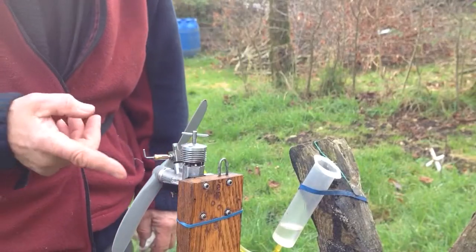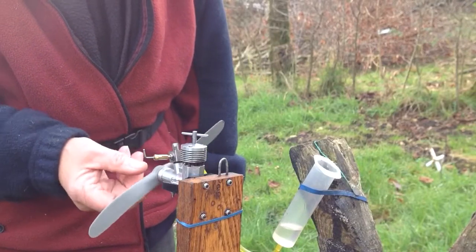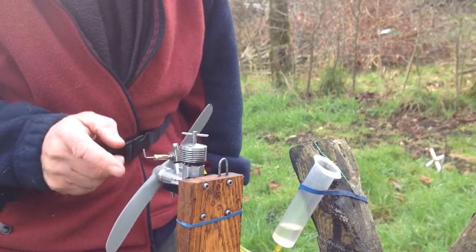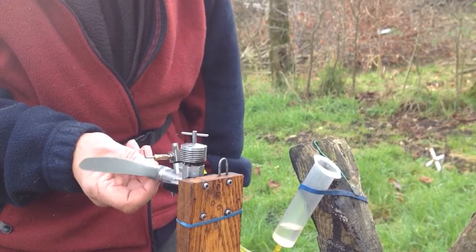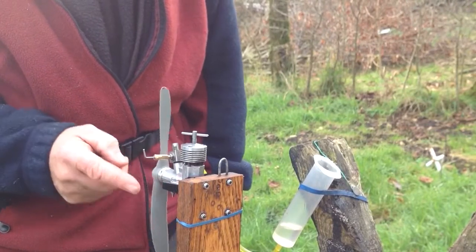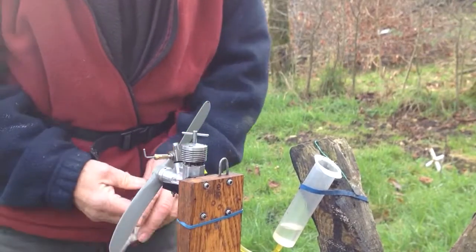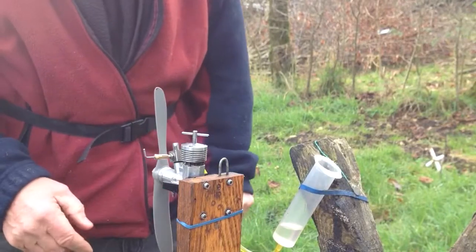Okay, first thing: prop balance. Your prop must always be balanced, dead center on the needle, and then it's going to be fitted onto the prop shaft in the middle. Anything other than that will cause vibration. Make sure it's on tight, make sure your engine's tight and secured to the test bench.